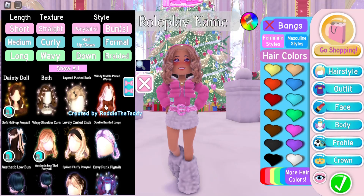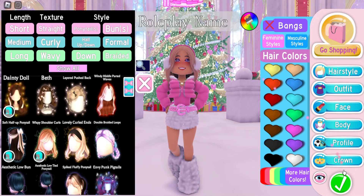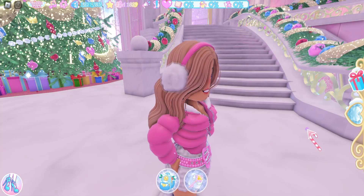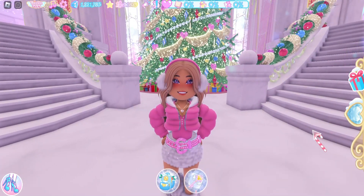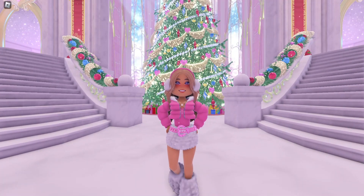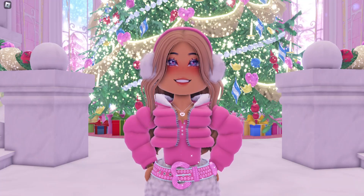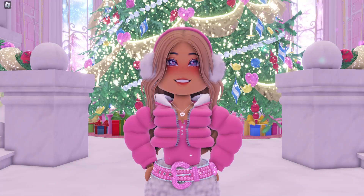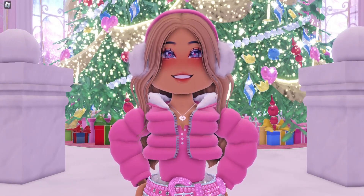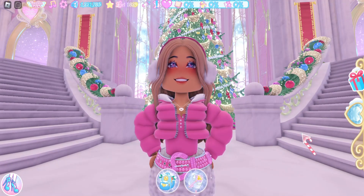My favorite is still the wavy middle parted waves. On the picture you can't tell that it comes with a headband, but it does — if you put on the hair it will be there. I do think this makes a really good earmuff accessory, and this hack is completely free because the headband is free with the hair, and if you received the gift with the earrings it was a free item for you.